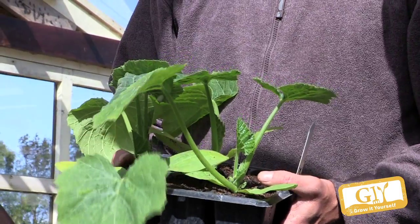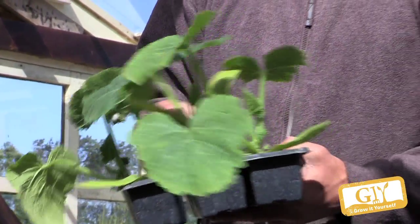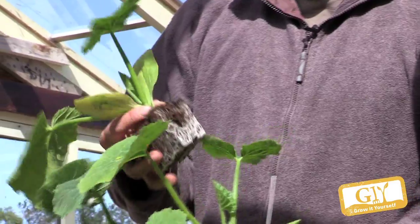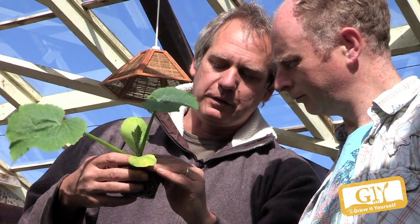They're quite easy to grow, Klaus, aren't they? Very easy to grow — you don't do anything with them apart from regular harvesting, that's all. They're nicely rooted now. You have to stay underneath the cotyledons — the cotyledons are the two seed leaves here. So if you plant up to here, you bury the growth point and then they start to rot away. So that's crucial.